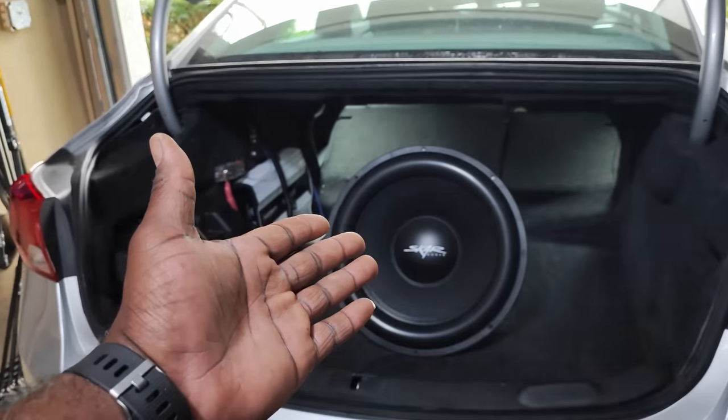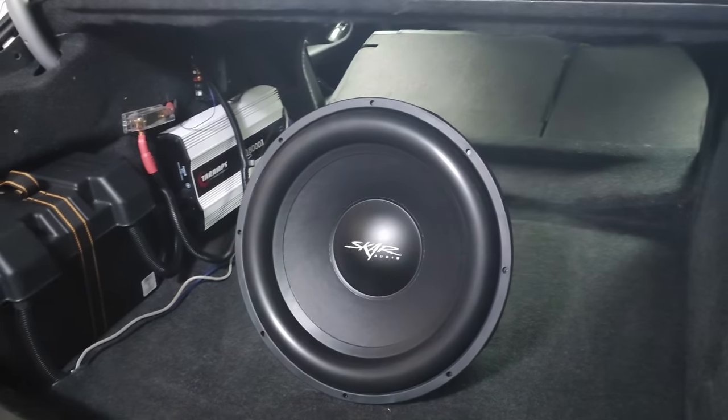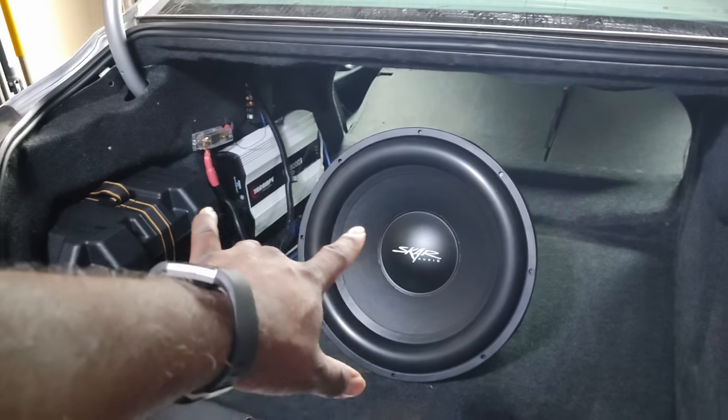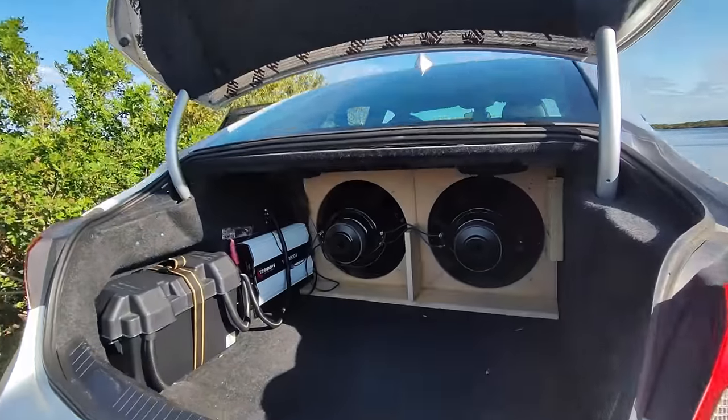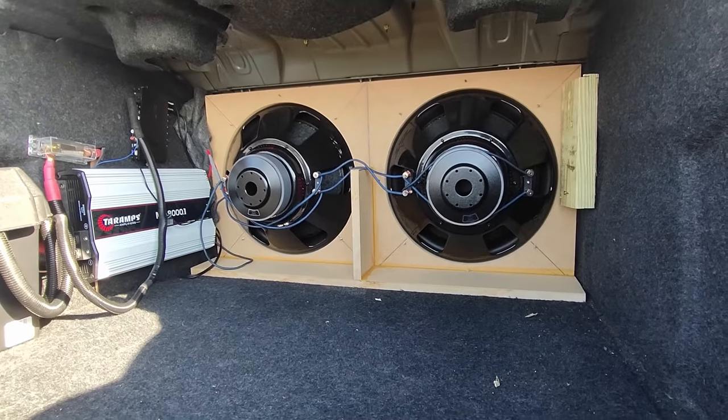Alright guys, so right now what I'm getting ready to do is to build an infinite baffle setup for the SDR-18. This is a SCARDIO subwoofer, 600 watts RMS.